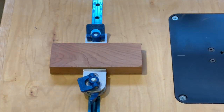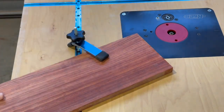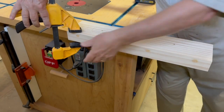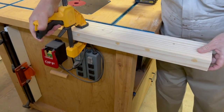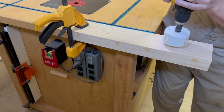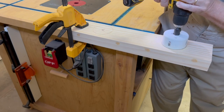Independent from the use of the router table, the T-tracks can be used to clamp work pieces to the workbench. However, I find that I rarely use the T-track for this and instead I always just find myself using a simple hand clamp to hold down the work piece to the edge of the workbench top. The workbench is designed with a 3-inch overhang specifically for this purpose.